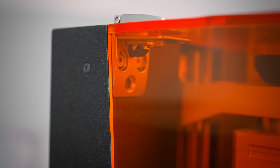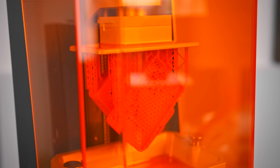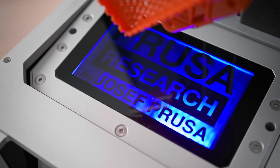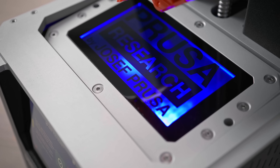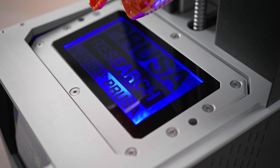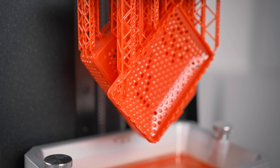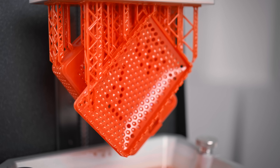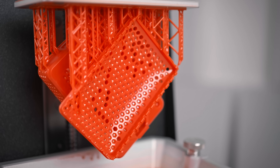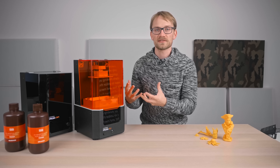Size-wise, the SL1 has the same build area as almost all the other compact LCD-based SLA, aka MSLA printers. It's got a 5.5-inch 1440p screen that gives you a nominally 120x68mm build area, and the Z-axis goes up to 150mm. That's small and limiting, but it does fit the majority of parts that I'm looking to print on an SLA machine. Then again, it's only when you have the options that your brain starts thinking about ways to utilize them.